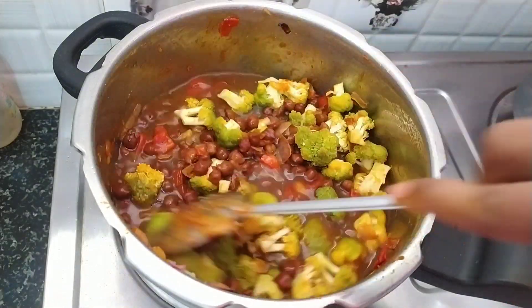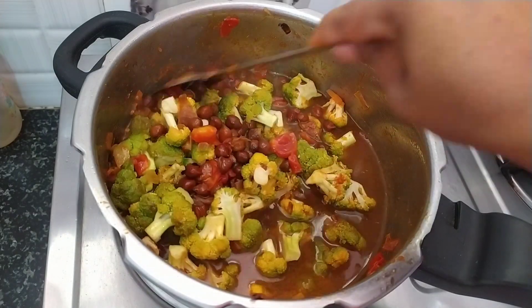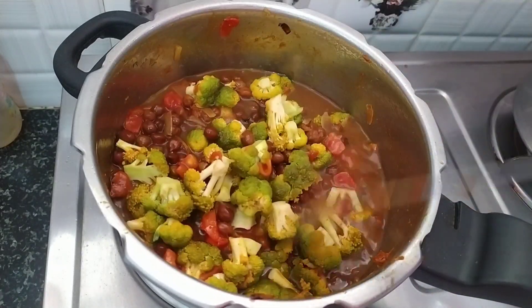Hello and Namaste. Welcome to my channel, Bavanos Cooking & Vlogs. I'm going to show you a recipe today. I'm going to cook the broccoli.